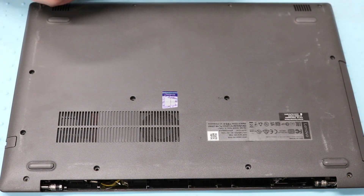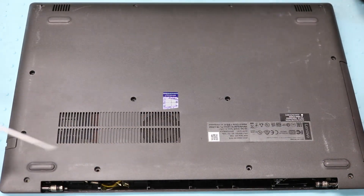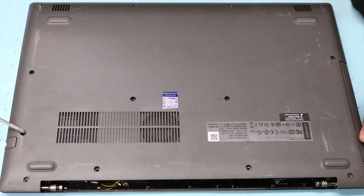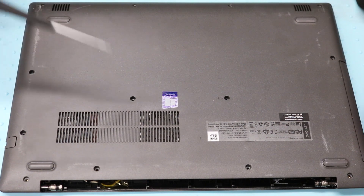I've already taken out the screws so you don't have to sit through that. There are going to be 13 screws total.